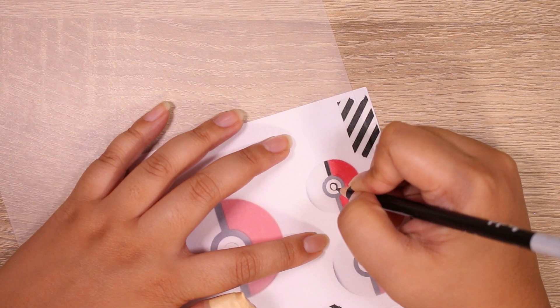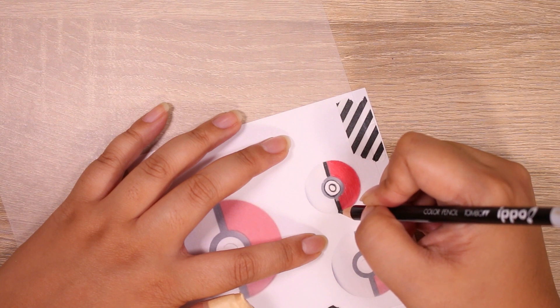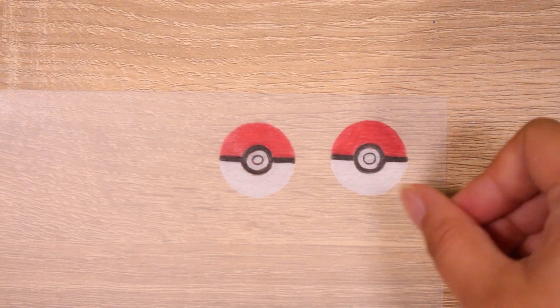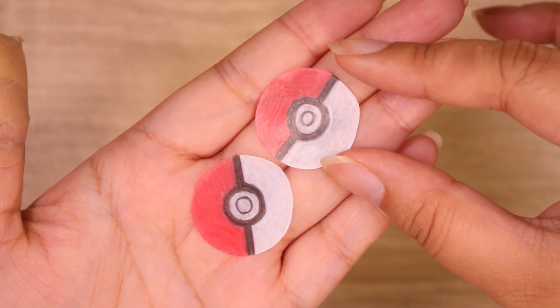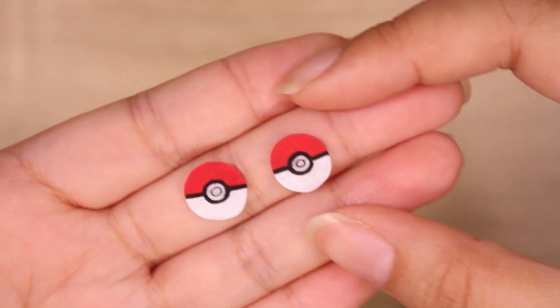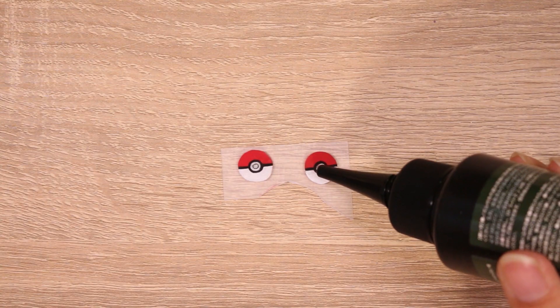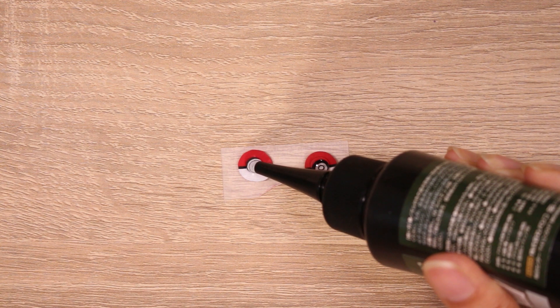I was worried the white wouldn't show up very well, so this time I didn't add extra paint, but next time if I were to redo it, I might go over the white with a coat of paint after shrinking the piece. That's totally up to you, because I find the color gets a little bit muted when you dome it with resin, but it's not too obvious — maybe just something that bugs me.